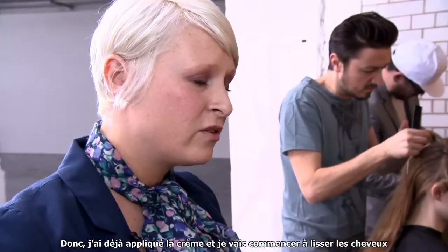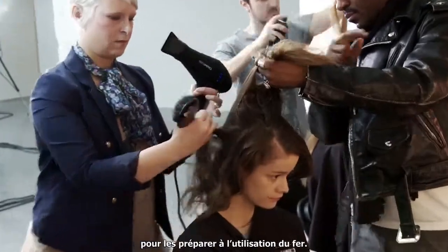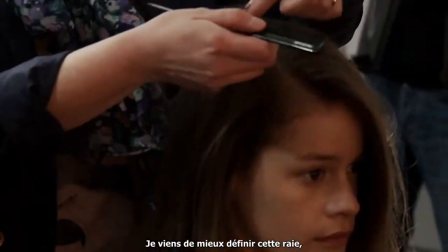I've already applied the cream and I'm going to start to smooth the hair out. That will prep us before we start to tone the hair. I've just made this part line a little bit cleaner.